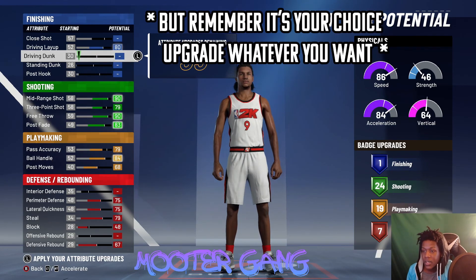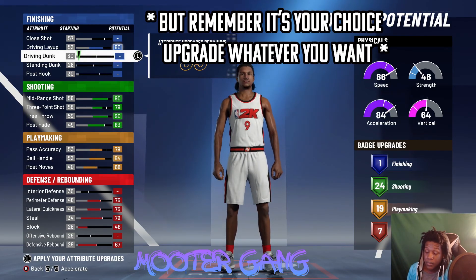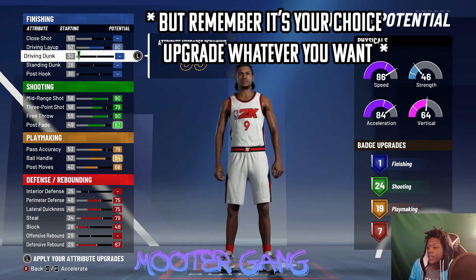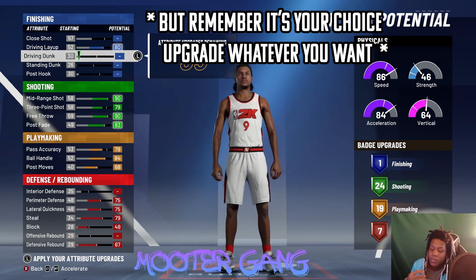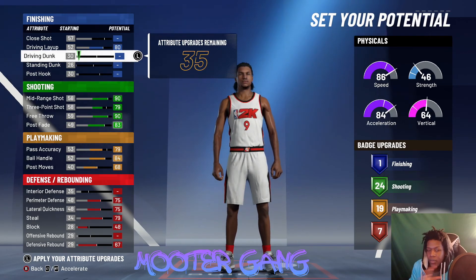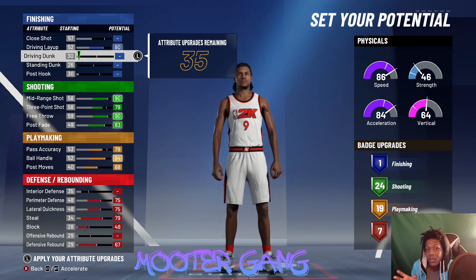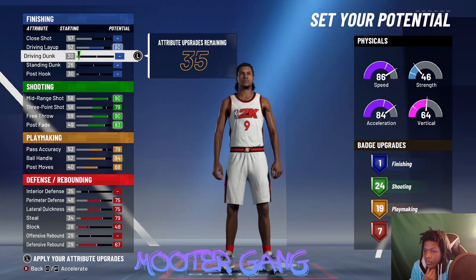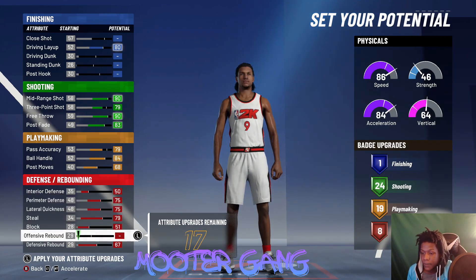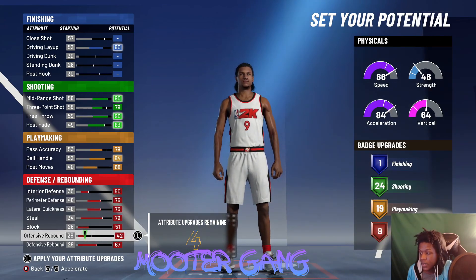With this mid-range shot at the two, unlike the playmaker build where I had the balance loadout, this one has no driving dunk — just driving lay. You want to max out your block, max out the interior defense, then get 10 defensive badges and leave it exactly like that.